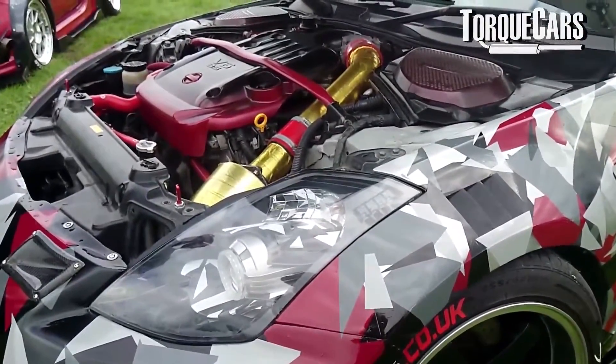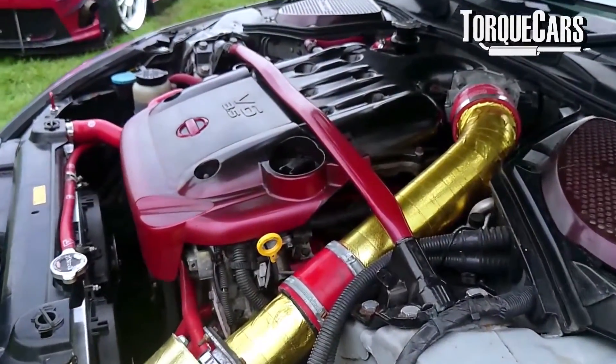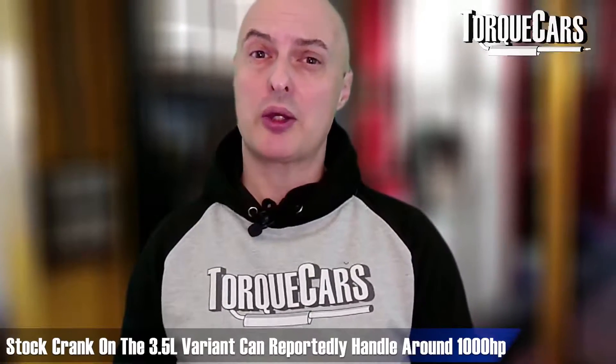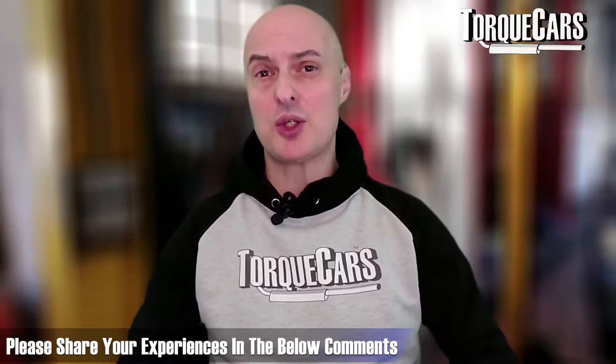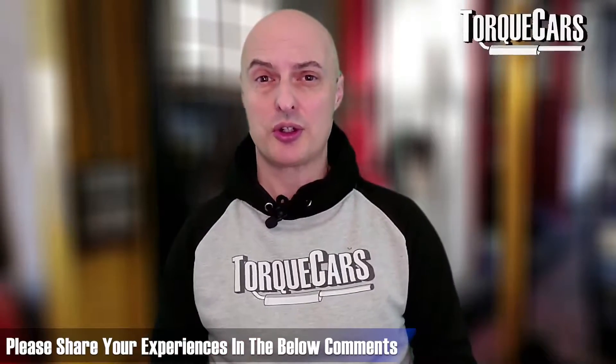Let's have a look at some of the best mods and upgrades to get the most power and the most enjoyment from your car. The 3.5-litre has a very highly regarded stock crank which can reportedly handle about 1000 horsepower. Share your experiences in the comments about how much power you've managed to get on the stock components.